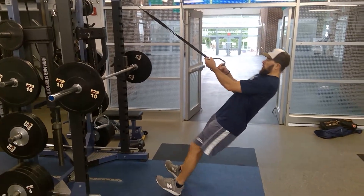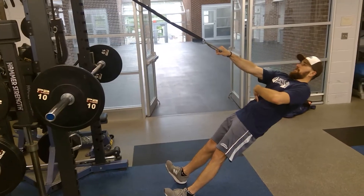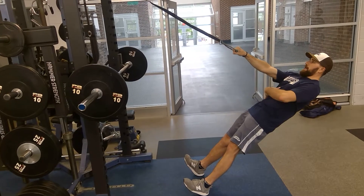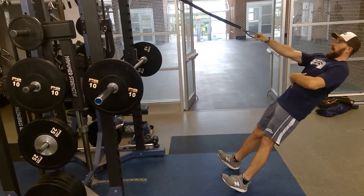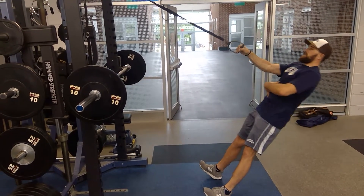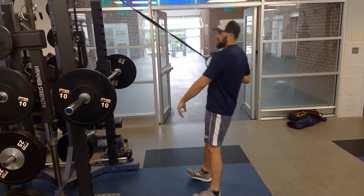We get as low as we can. I'm squeezing my core, from here I row and I squeeze my shoulder blades together, control back. If it's too hard I move up, if it's too easy I move down. Notice I'm not opening as I do this exercise — I'm staying square.